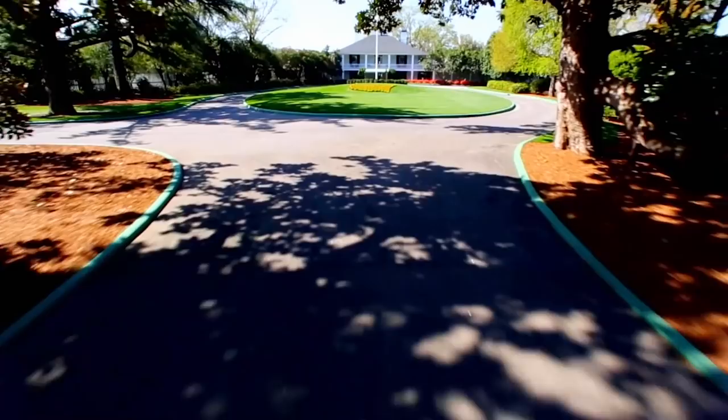My coach and me, we sat down after 2011. I was the number one in the world. I came to Augusta, missed the cut, and I was not able to play the golf course really the way I wanted, and it was very frustrating.